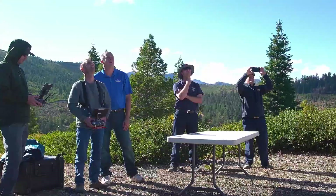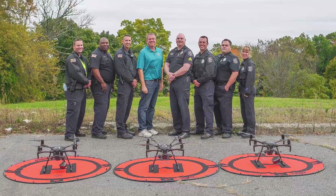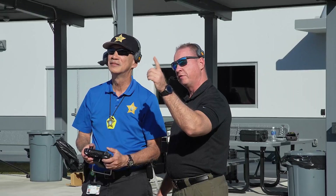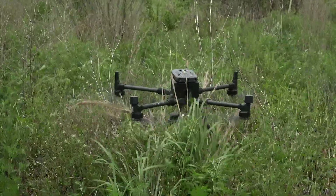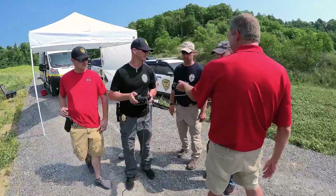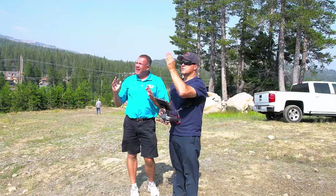We also offer everything from one-day introduction classes to seven-day train-the-trainer programs tailor-made to your specific needs. What sets us apart from other training schools is that we teach you how to fly manually without any automation so that you're prepared to respond to the worst type of situation a pilot can experience. Steel City Drones offers small groups of up to six participants per instructor so that each student gets sufficient one-on-one instruction.